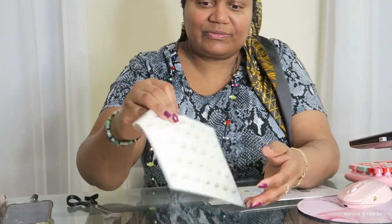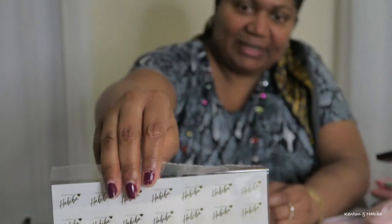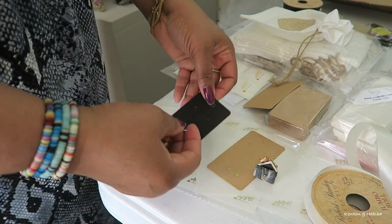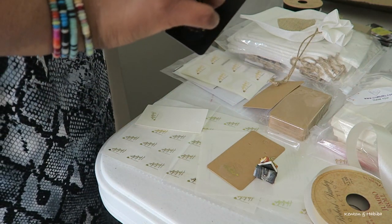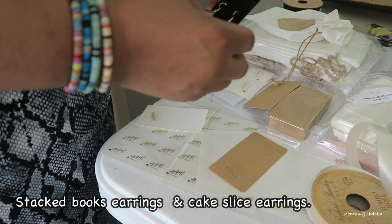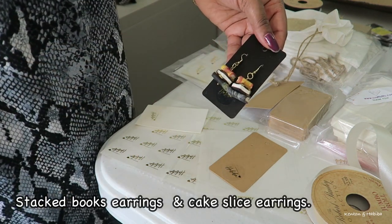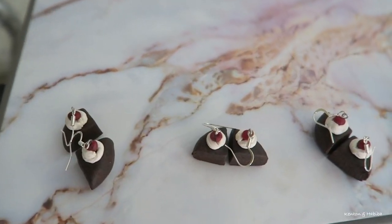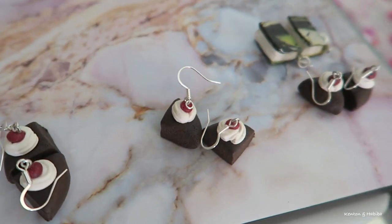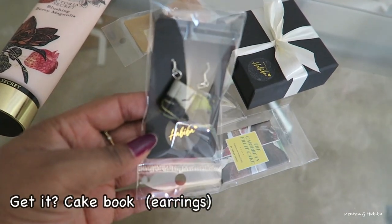They're a little smaller than I thought, to be honest, but they're nice — gold foil. They have 'Handmade by Habiba' on them. Remember those earrings I made in a previous video? I wanted to be able to put them on some pretty packaging, so I got plain packaging and added the gold foil label I just bought. Remember those cake earrings?